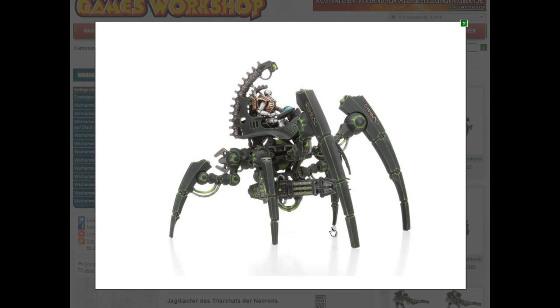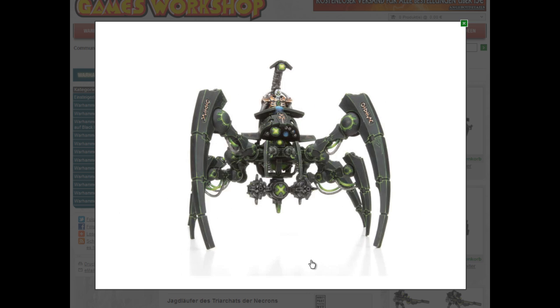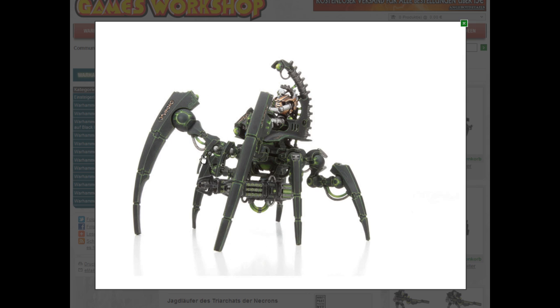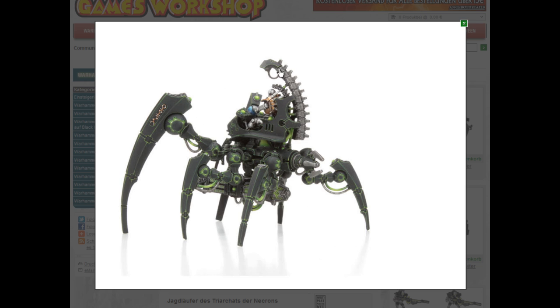It looks like a mechanical spider — I think that's really nice. It's got some different weapons in the kit, including a double-barrelled weapon. The Triarch pilot is basically the head of the spider, with one eye and two mandibles. Two large pairs of legs, and two smaller ones. Of course, a mechanical spine — no Necron unit is complete without it.